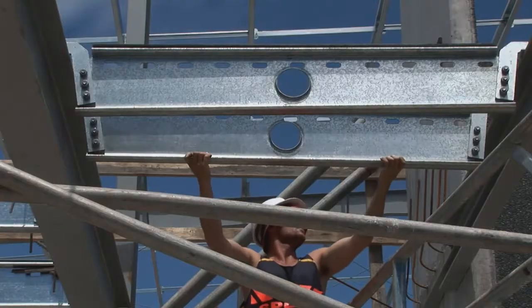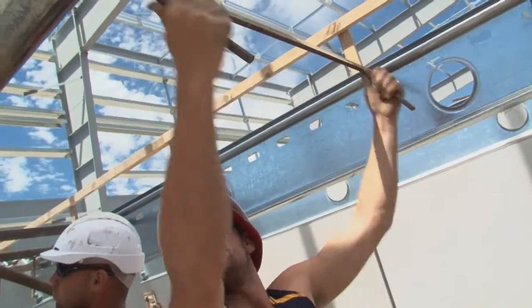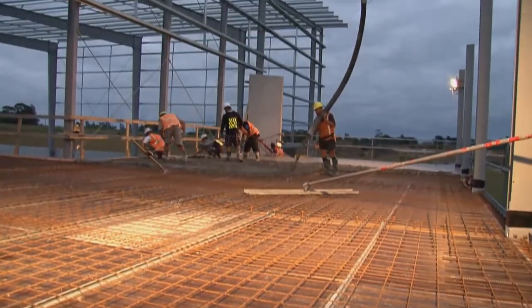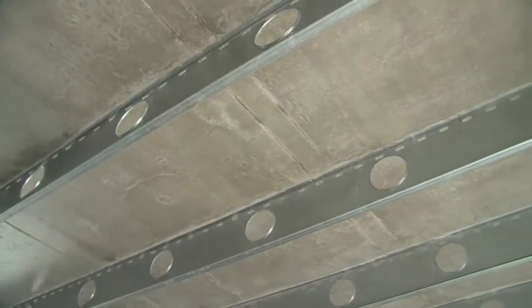On site, the individually marked joists are placed on the support medium where a shuttering system locks the joist into the exact and final position. The reinforcement is placed and the floor is ready for concrete. Three days after the pour, the shutters are stripped revealing a smooth clean soffit.